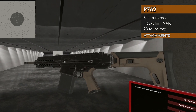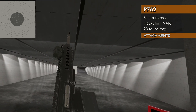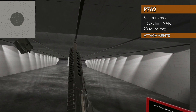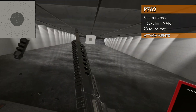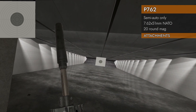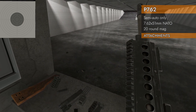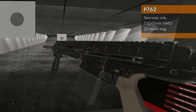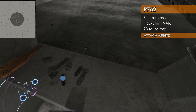Let's talk about attachments. We've got a big rail along the top and a little baby rail on the bottom. The sides kind of look like rails but they're not — just top and bottom rails. On the barrel we can go muzzle brake, suppressor, or barrel extension. A foregrip will go on the front because it is a Picatinny rail.